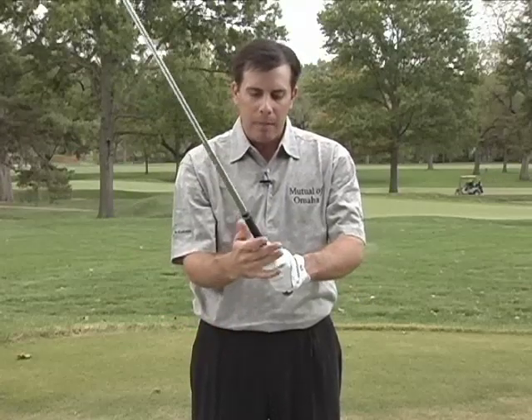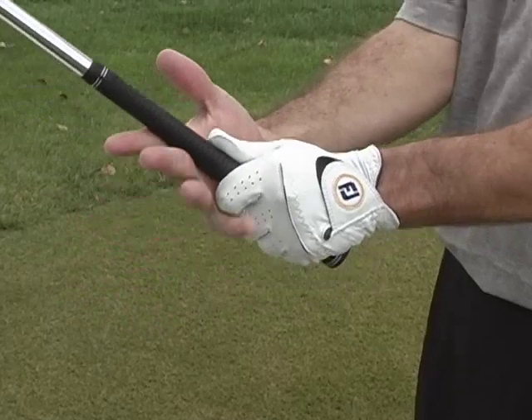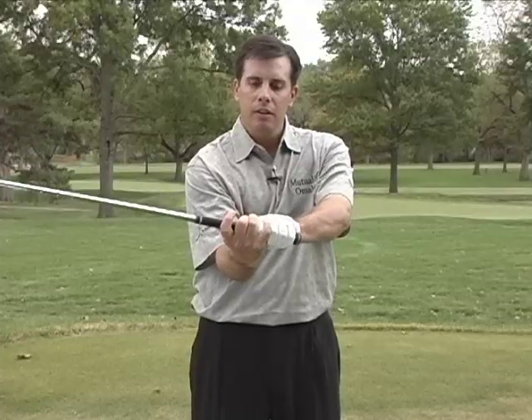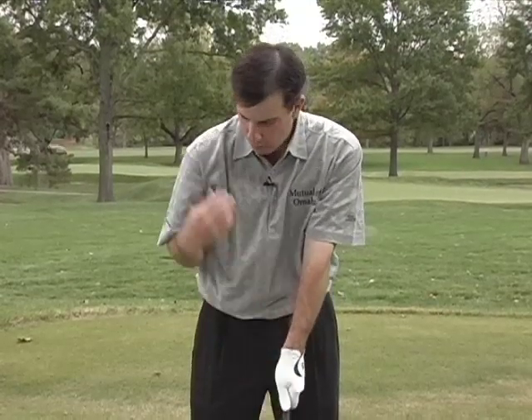The last grip would be an overlapping grip, fairly common among most tour pros. It's basically like the interlocking grip, where the left hand sits on the club face square, the right hand comes in, and it just lays over the top of the left forefinger. That makes it a standard grip. And again, it's very important to have these V's kind of line up — that's why I check it — right to the right shoulder.